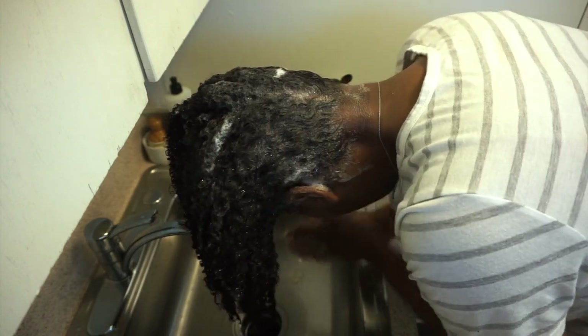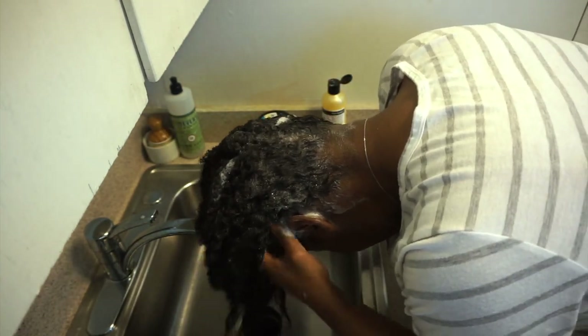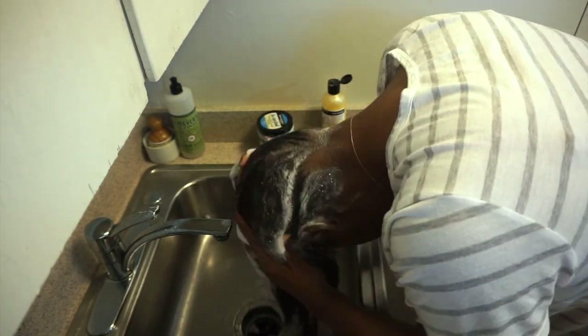If you want to learn more about the Avalon Texture Release and you haven't seen my Salon Visit video, just check that out. I'll link it above and also down below, and you will learn more about what I mean when I say Avalon Texture Release.